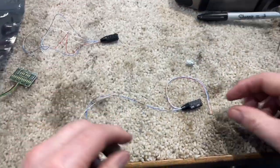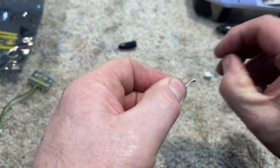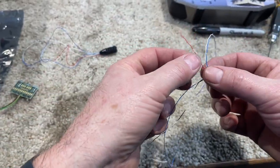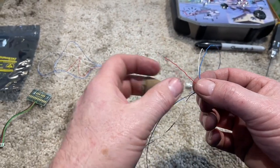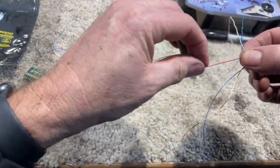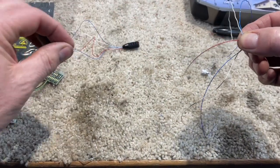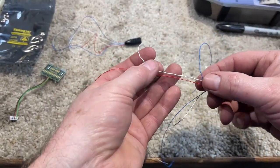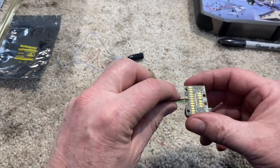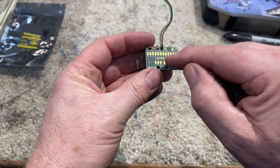They've got this little clip holding the wires together, but the wires are curled because they were obviously part of a twisted wire set. In order to get them through everything you've got to kind of straighten them out, so I'm just going back and forth on them, straightening the wires out a little bit so they're smooth. There's the difference between a smooth wire and a curly wire.